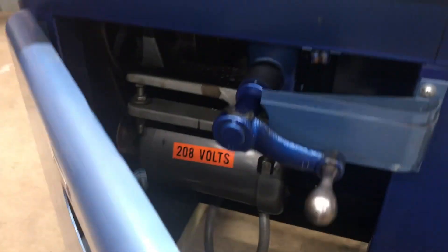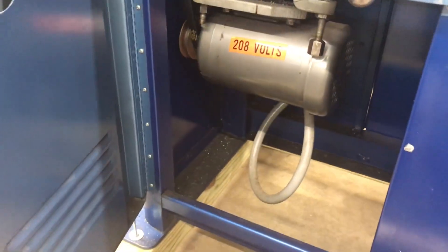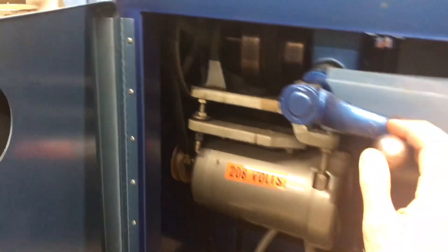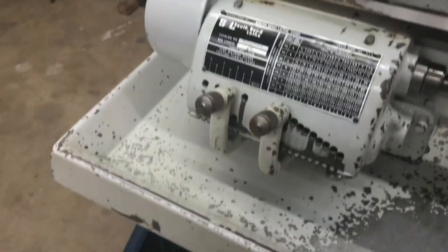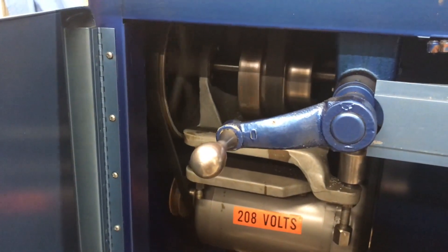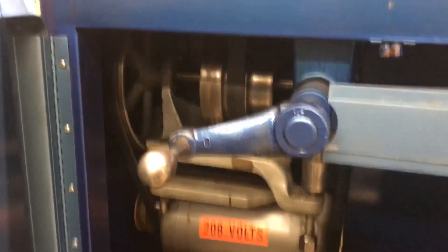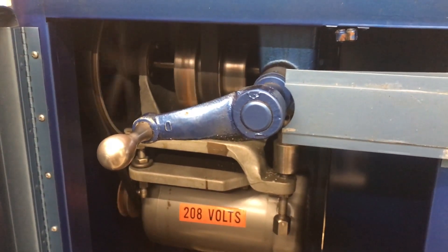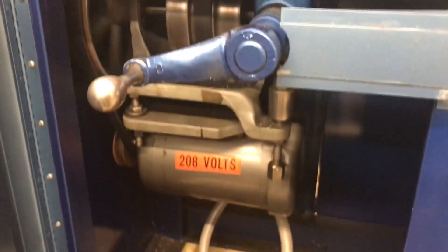Getting into the cabinet here — 208 volts, two-speed motor. Everything's very smooth down here. I replaced the V-belt, so that's brand new. For the spindle belt, it's the endless rubber type, so it's not a leather-belted type — nice and smooth as it comes around.